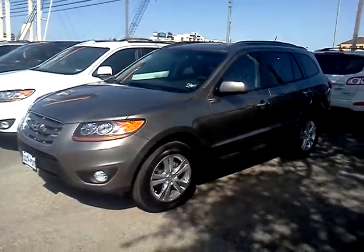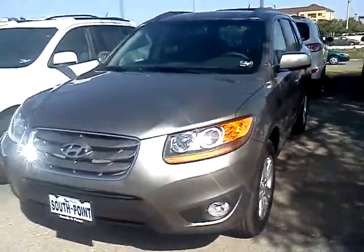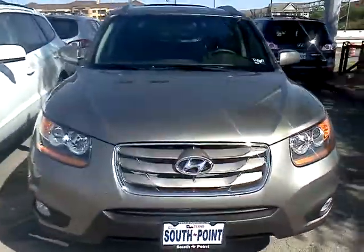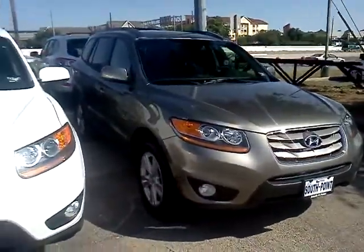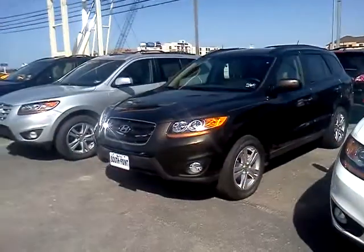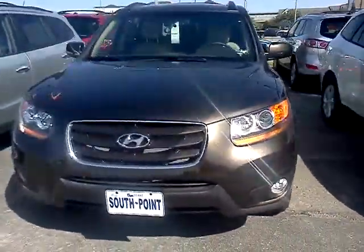Hi Brian, this is Vince with South Point Hyundai. Here's the mineral gray — look at that brown look to it. That's espresso brown. Tones it down a bit. So it's not quite as dark as we previously discussed.